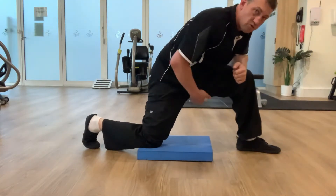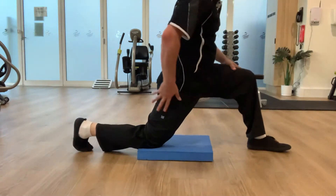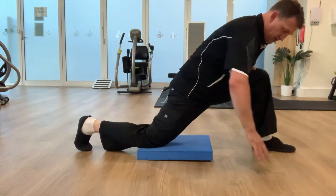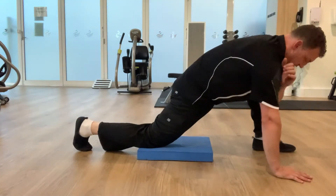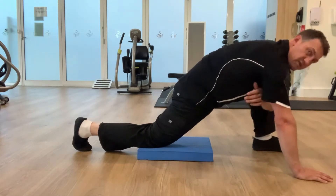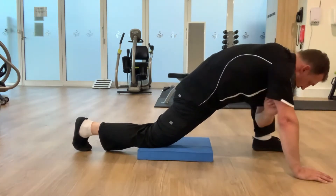This is a stretch for the adductor magnus muscle, which is underneath here. It's like you're doing a hip flexor stretch, but you're leaning forward with the leg at about 90 degrees. I put weight through one arm and then get my other elbow to go down towards the ground, so my body is leaning forward and I feel a strong stretch underneath through here.